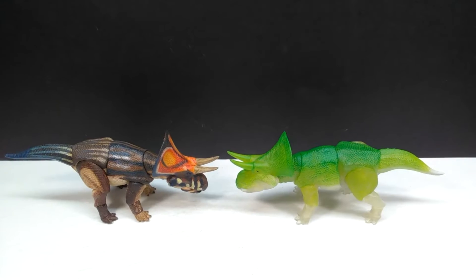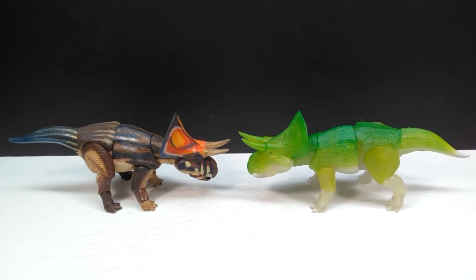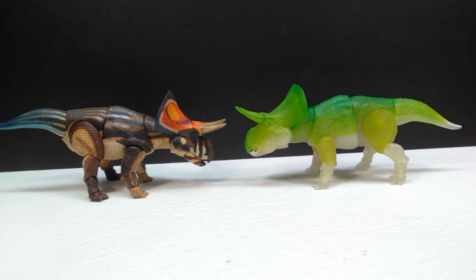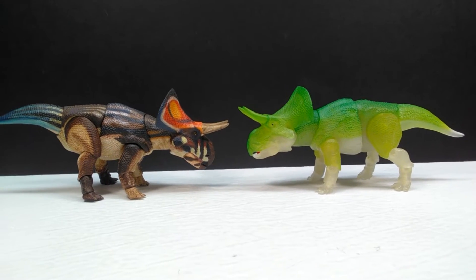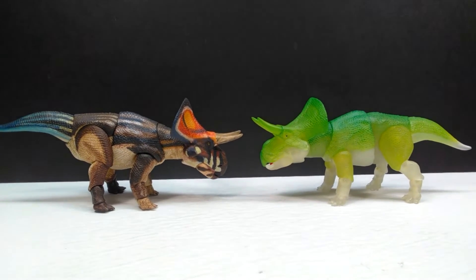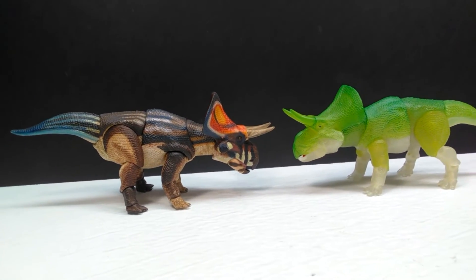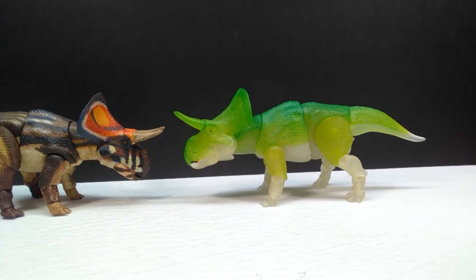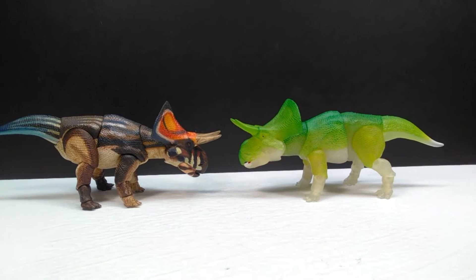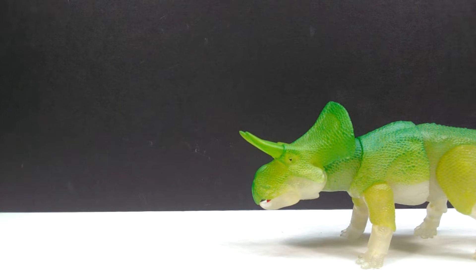For another comparison, here is the wave one fully painted Zuniceratops next to the wave two glow-in-the-dark version — and you can see how cool they look together. If you want more detailed paintwork, go for the initial one. If you want the fun glow-in-the-dark version, go for the second. Or you can be like me and get both — either way it's a win-win.